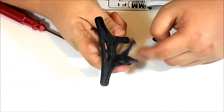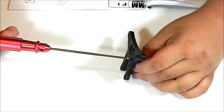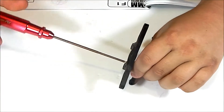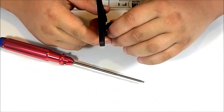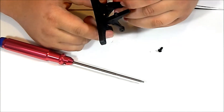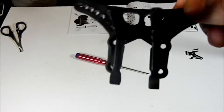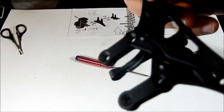Once you have it screwed in by hand a little bit, grab your 2mm hex driver and screw in from the back — it shouldn't be very tough. Once it's nice and tight, move to the next body mount and do the exact same thing. Once both body mounts are on, they should look something like this — you can see we screwed in from the other side.